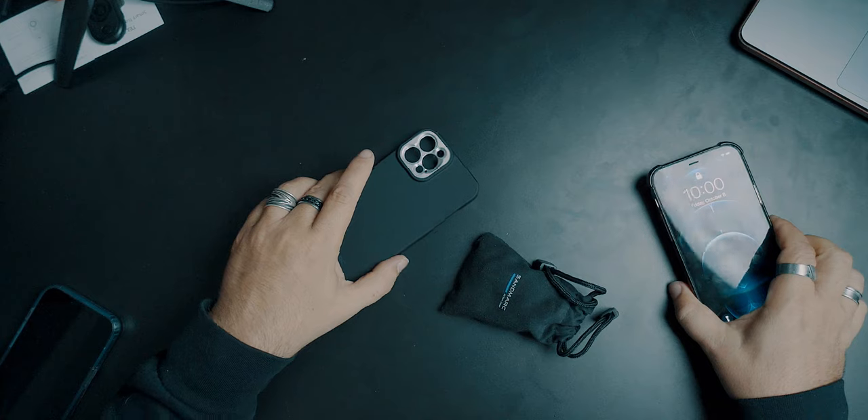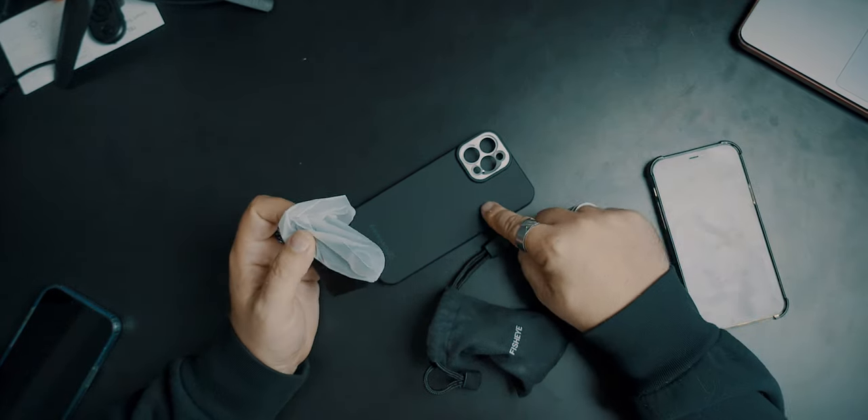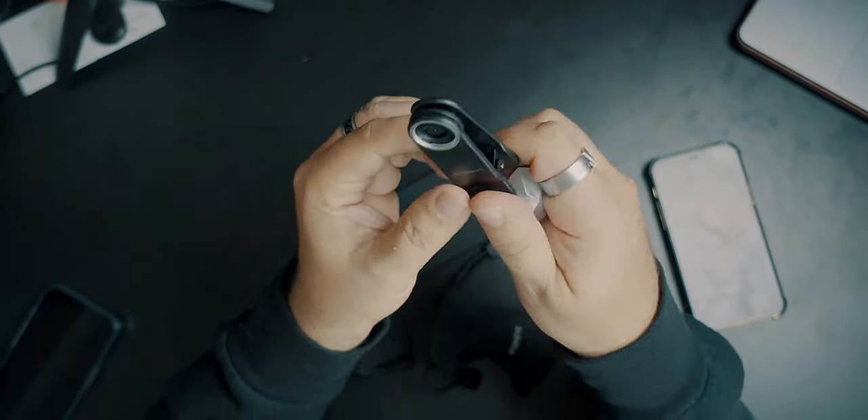Here's my iPhone 12. Now, if you don't want to use the case because you have a different phone or you're swapping between phones and you want to use the fisheye, they do come with a little clamp adapter. That's a little clamp adapter that you can put on. I would always use the case because it lines up the lens perfectly, but if you switch phones or a buddy wants to use it, you can let them use this because it just screws in and this clamps on.